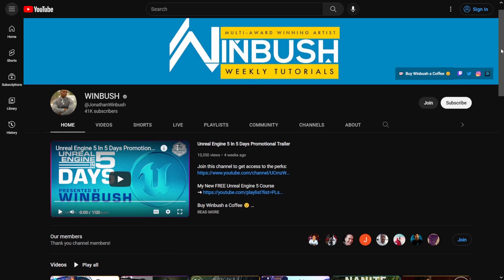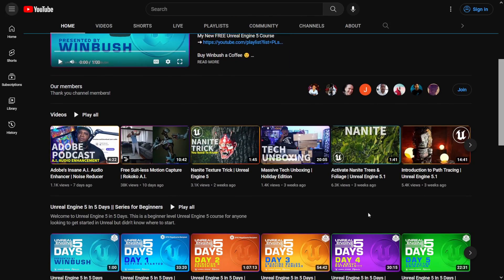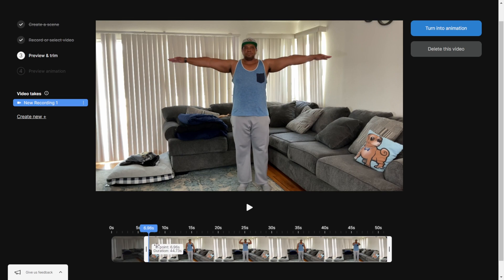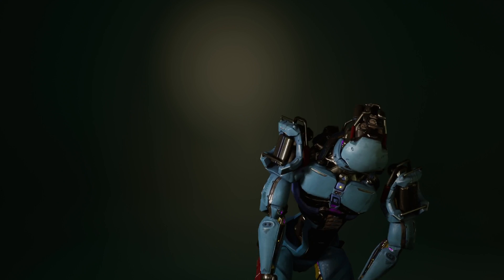If you want a step-by-step on how to use Rococo Video for free motion capture, make sure you go to my YouTube channel where I have a complete walkthrough on how to take video from any device, upload it to Rococo, and get free motion capture.